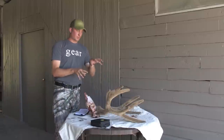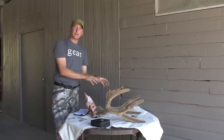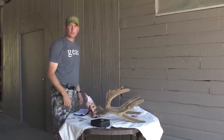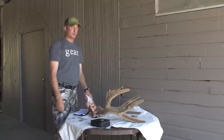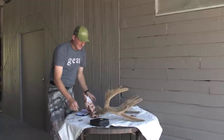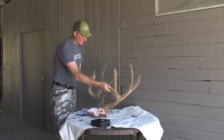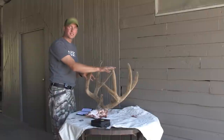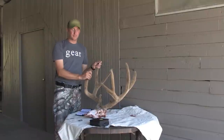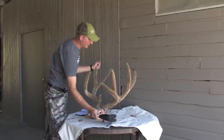We're going to score one antler then the other. Each antler has nine scoreable entries, so there are nine scores on each antler plus an inside spread, giving us a total of 19 scores. The first score we're going to do is the inside spread. Keep in mind the inside spread is inside the main beams — outside spread does not count in the Boone and Crockett score of any deer or elk.